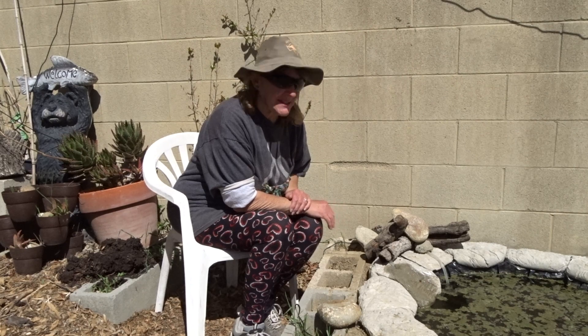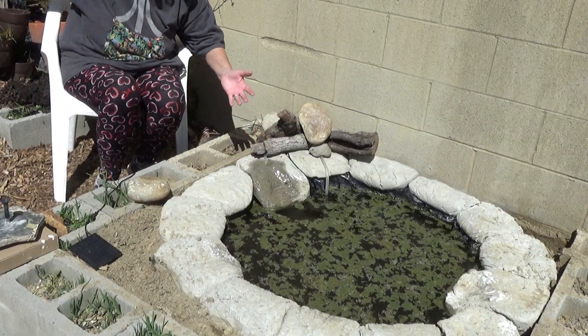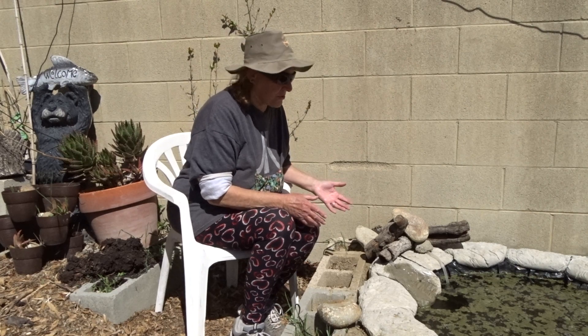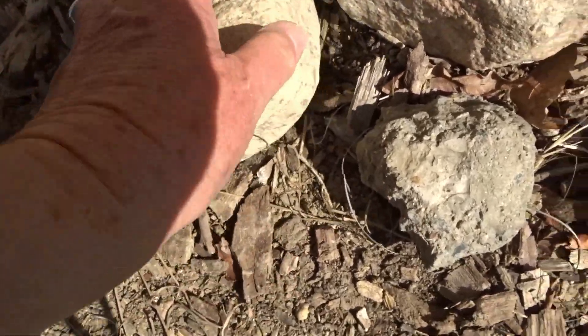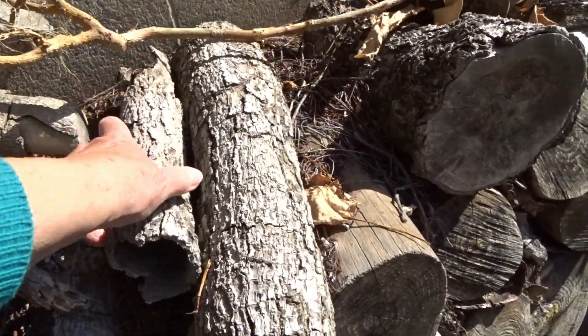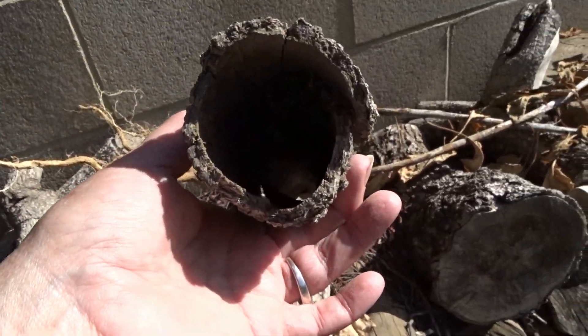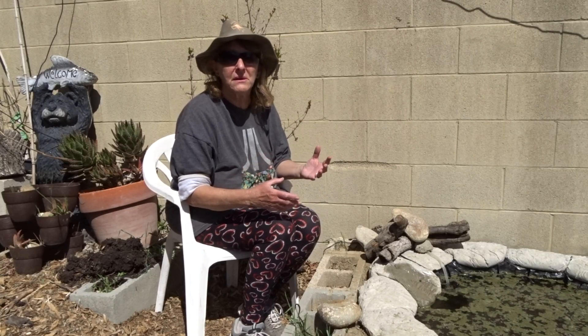Gary has finally set up his pond and he gave me the okay to do what I want until he gets into it, because he's going to make a waterfall and bring one pond into another. So I said, well, this is cool because with the solar fountain kits, you can set up something in five minutes and take it down in less than a minute. Today's a good day to talk about something we all need to know before we start buying a lot of solar fountains.